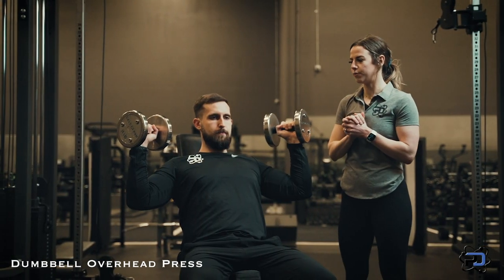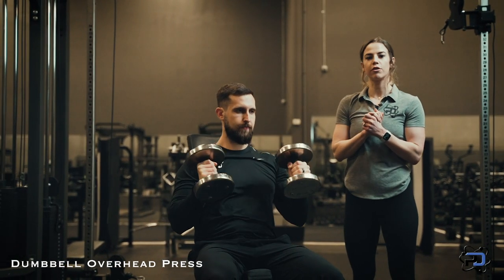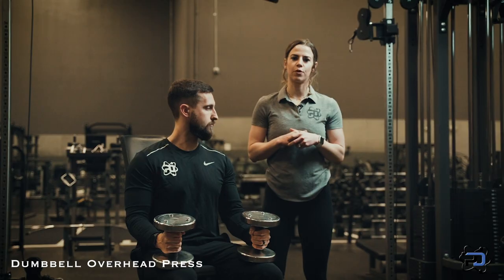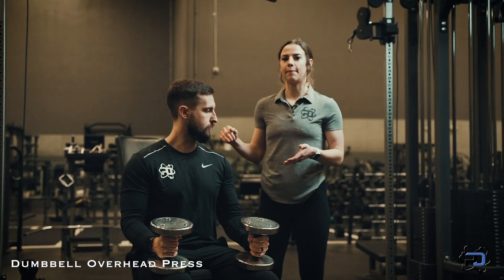This is an absolute great movement and Alex does a great job going through it. One last tip: we want to make sure we're not rolling our shoulders forward at all, to make sure we're hitting that medial delt for this dumbbell overhead press. Thanks so much for watching — if you have any other questions or want to check out any other videos, give us a look at PhysiqueDevelopment.com.